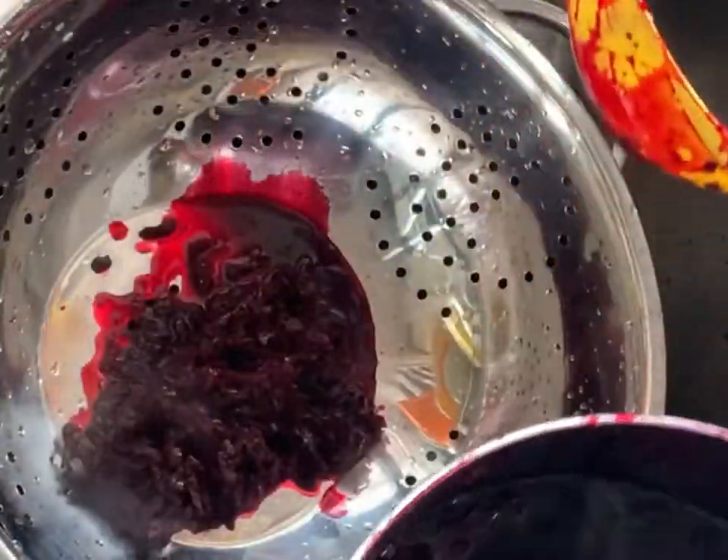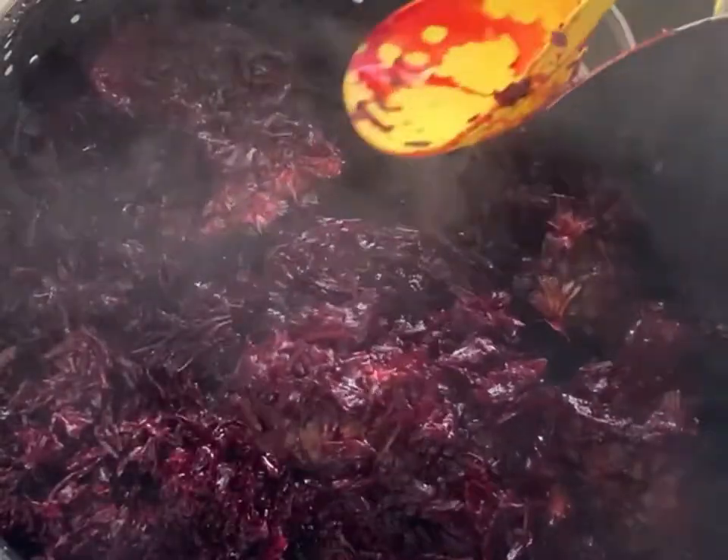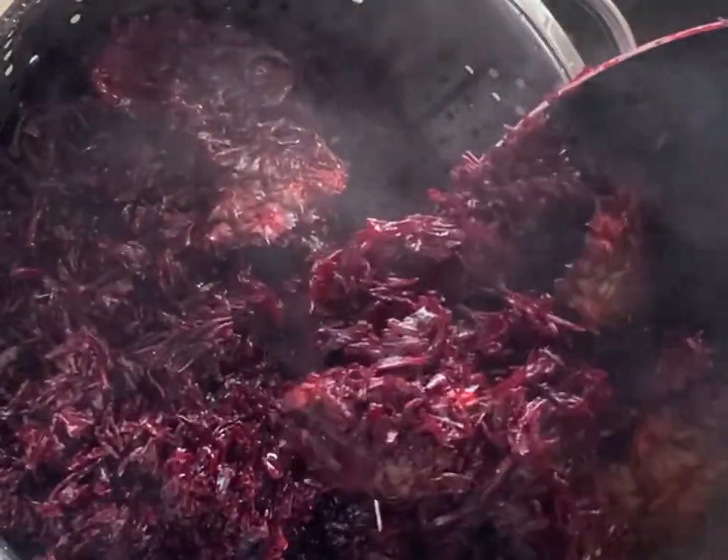Now it's done, so I'll set it aside and let it cool off for about five minutes — we don't want any kitchen hazards. To extract the zobo drink, we transfer it into a sieve so we can strain it out.